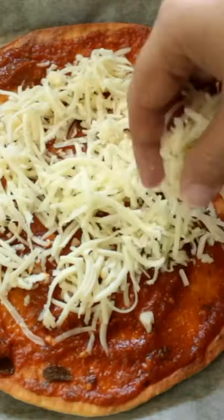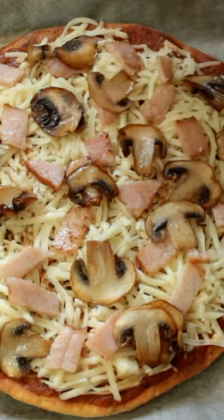Add keto tomato sauce, mozzarella cheese, some ham, and mushrooms, then put it back in the oven for about another 10 minutes.